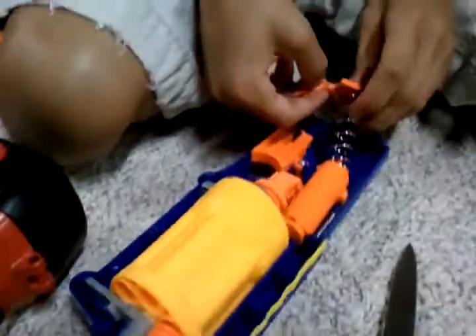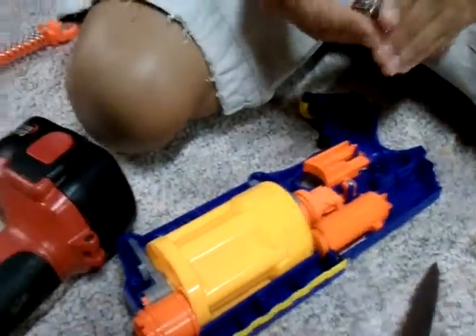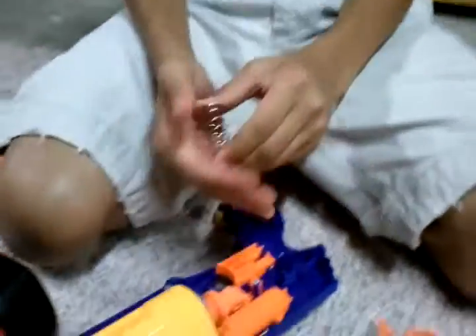So we opened up the Maverick first. One screw was stripped, but Tyler somehow got it. As you can see, that spring is really wimpy.